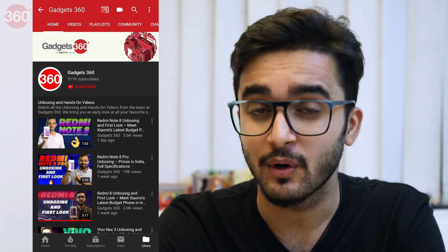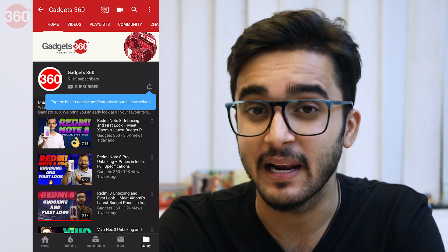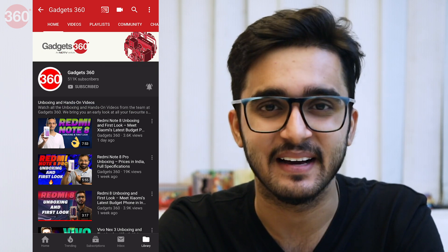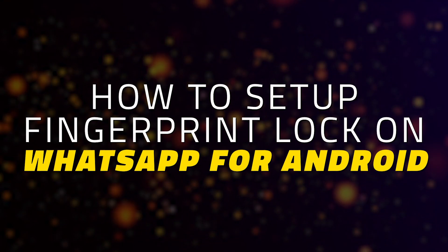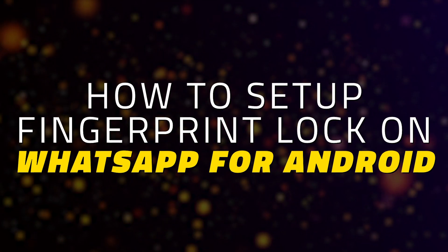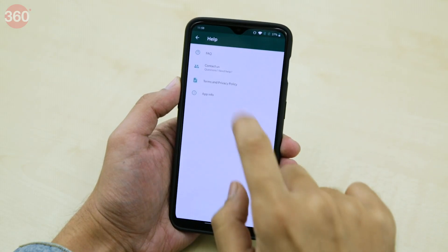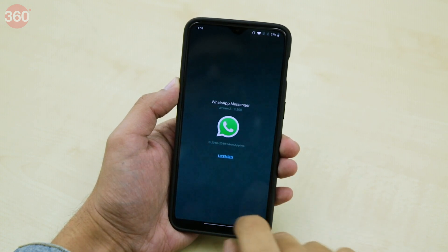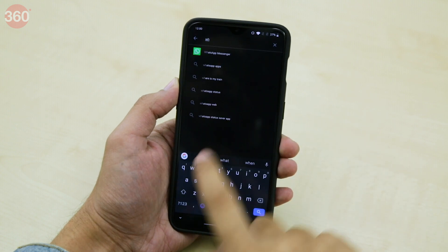So how do you set it up? We tell you in this video. First, make sure that you have installed WhatsApp version 2.19.221 or above on your Android smartphone. If not, just head over to the WhatsApp page on the Google Play Store and update it.